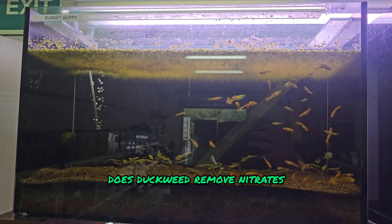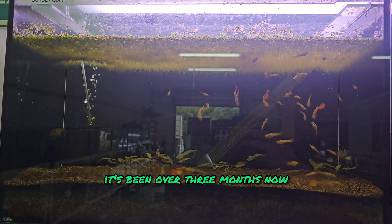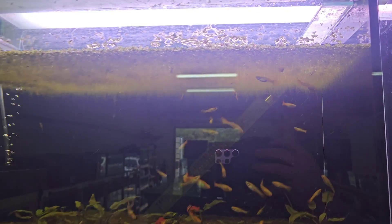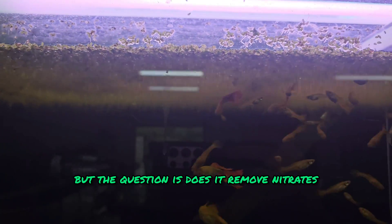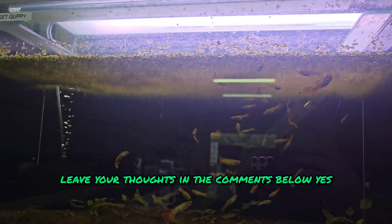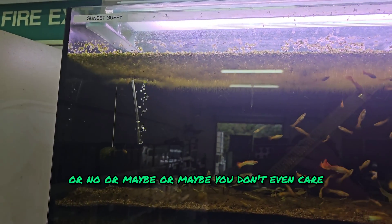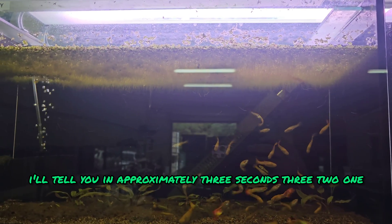Does duckweed remove nitrates? It's been over three months now. It's grown quite comfortably as you can see. But the question is, does it remove nitrates? Leave your thoughts in the comments below — yes, no, maybe, or maybe you don't even care. I'll tell you in approximately three seconds.